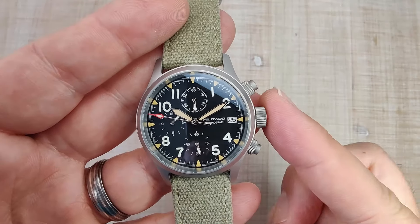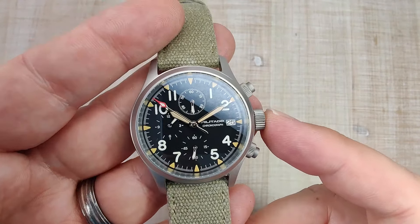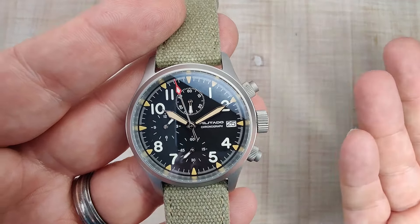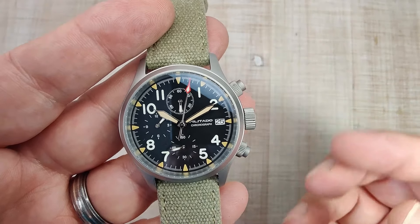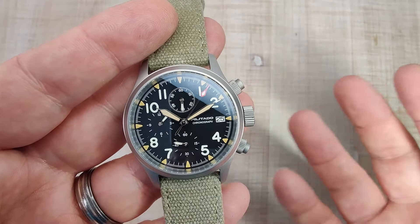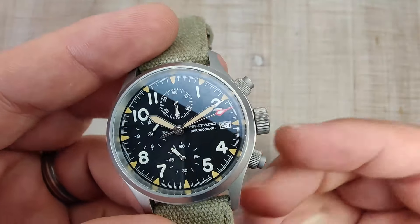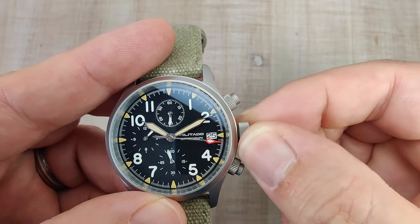Let's talk about the movement. The movement is the Seiko VK67 Mechaquartz — a chronograph movement with a sweeping seconds hand that ticks five times per second. I've had no issues with these movements. Accuracy is rated at plus or minus 20 seconds per month, but they run much more accurately than that. Three years of battery life as well — super easy to use, super accurate, give everything you need. They're operated by the three crowns at the 3 o'clock position.